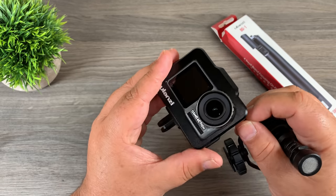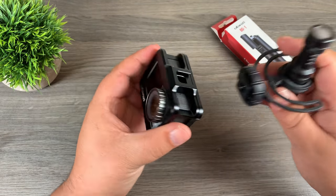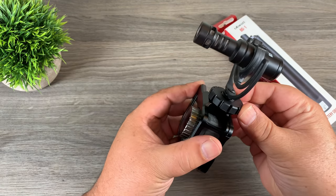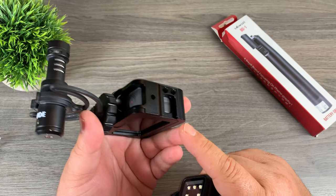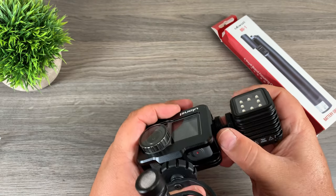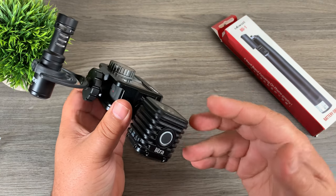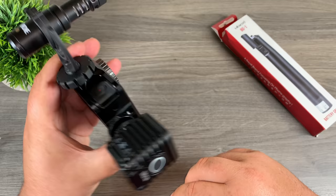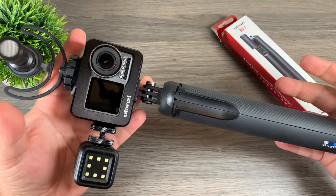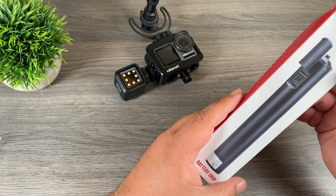These cases really shine when you want to set up a vlogging rig. For example, we have the cold shoe at the top — we can attach a microphone just into the cold shoe like that. As I stated earlier, it does have that second cold shoe, so if you want to add something additional like a light, you can easily do so. This is the Litra Torch light version one — they actually have a version two out now — but as you can see, you can add a light very easily to your vlogging setup. It's just a matter of adding some type of handle and you're good to go.